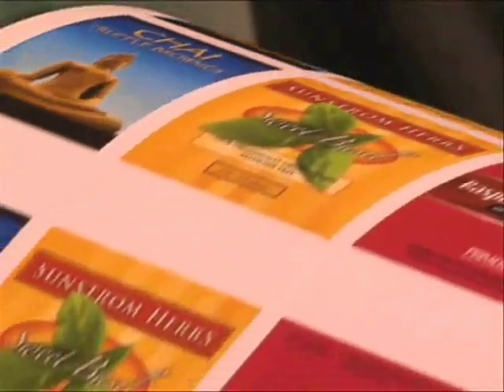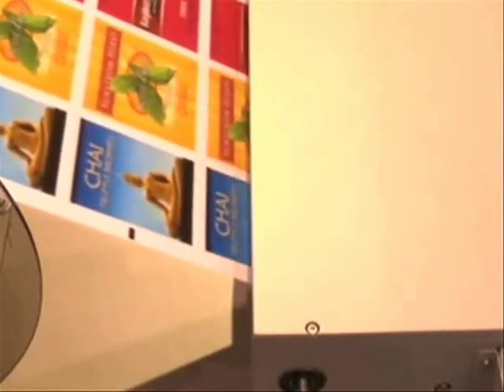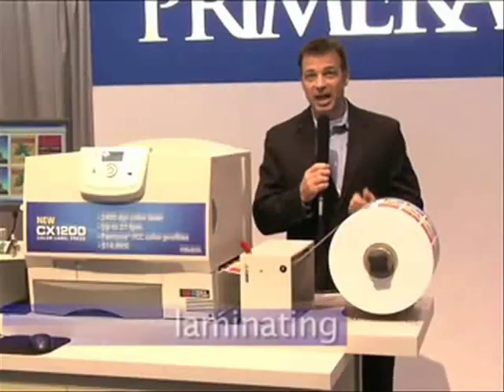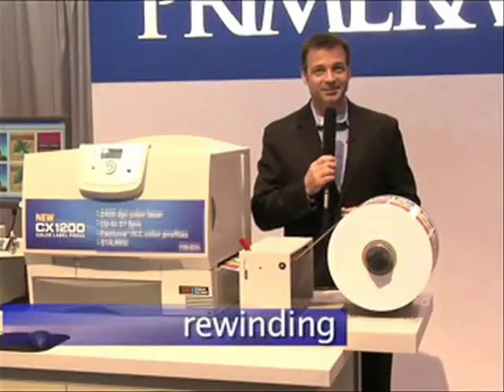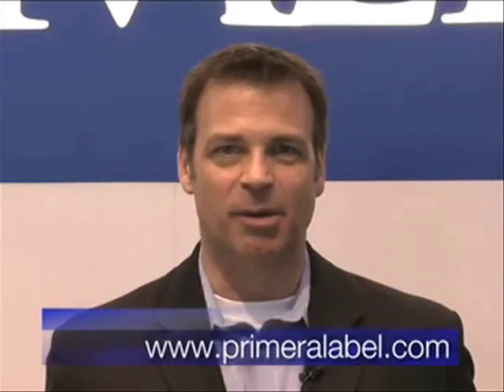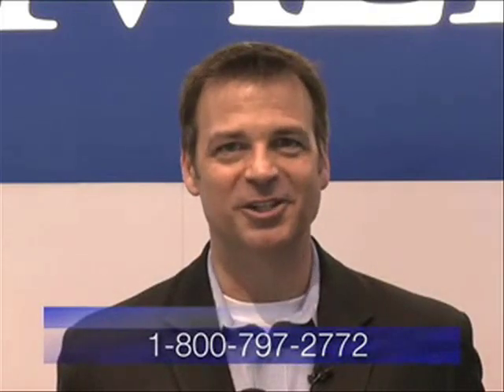The CX-1200 is compatible with a wide range of finishing options too. Simply place target marks on your digital artwork at the proper intervals, and your offline finishing equipment can then register properly to add laminating, die cutting, matrix stripping, slitting, and rewinding. There's no doubt about it — Primera is leading the way with its new CX-1200 Digital Label Press. Get more information at www.primeralabel.com or call Primera at 1-800-797-2772.